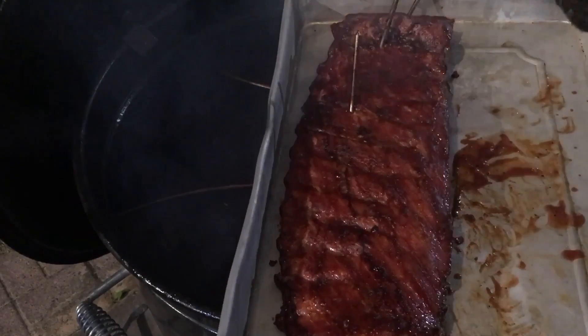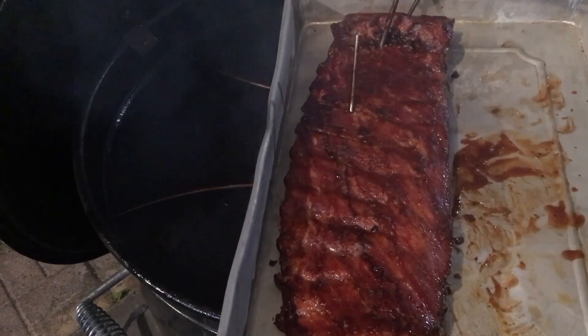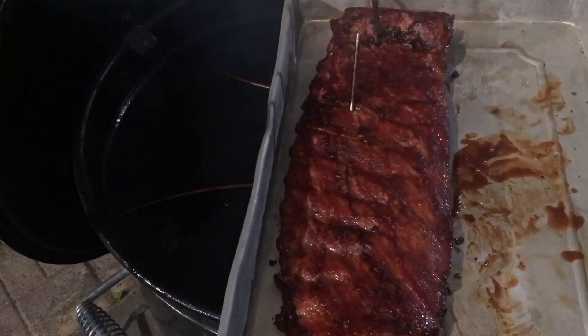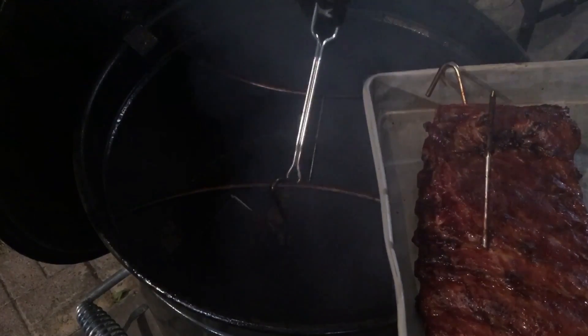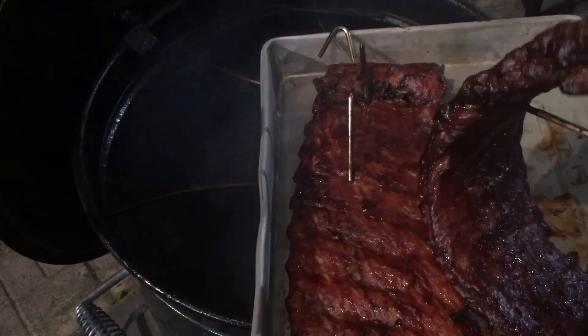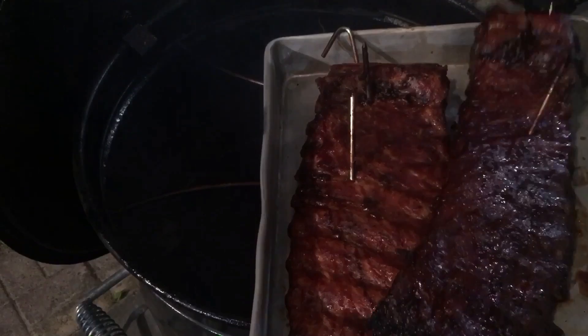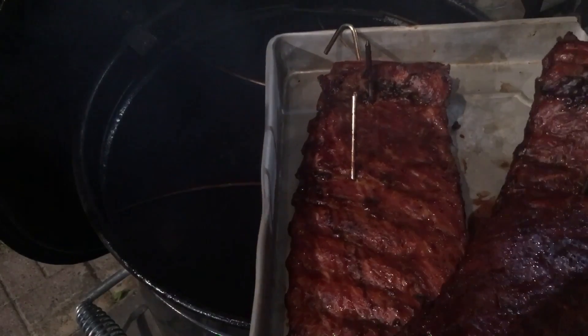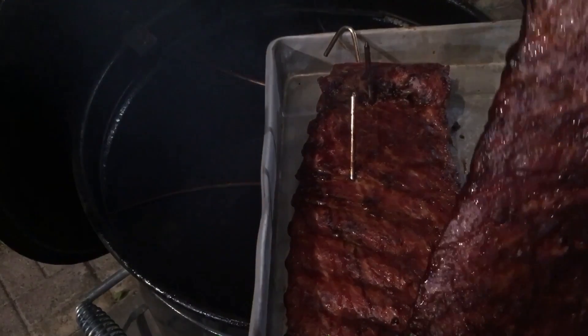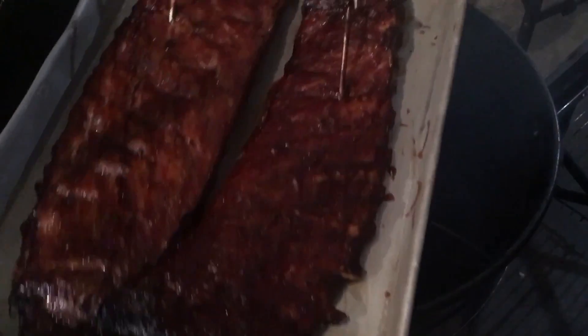Actually it's real tender in some spots — yeah, you know what, I'm taking it off. Feels right, taking it off. Let's get this overdone rack off of here too. It just kind of folds over — see that one's just falling apart. All right, there they are.